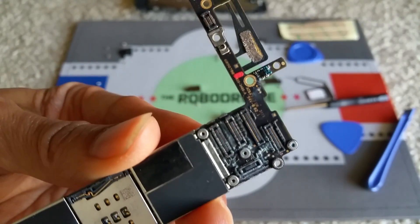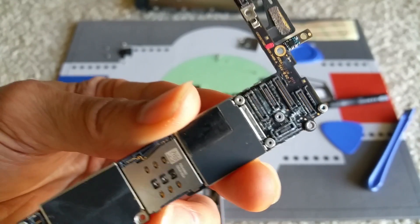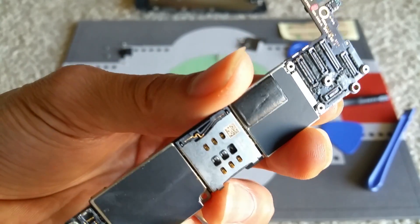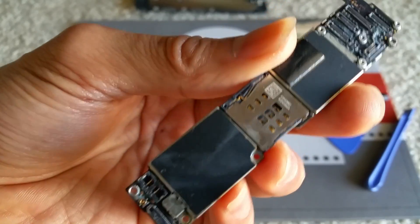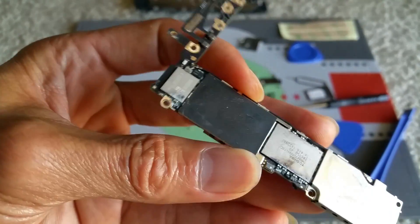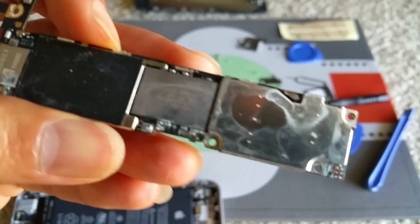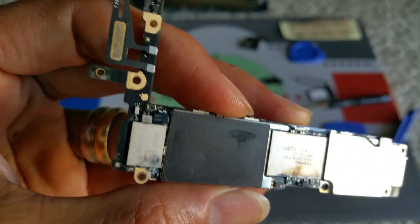So that marker indicates that it's water damage — it's turned red. I'm going to dip this into 91% rubbing alcohol and let it sit for about 5 to 10 minutes, and I will do some cleaning to address the water damage. Hopefully this will save the iPhone 6.